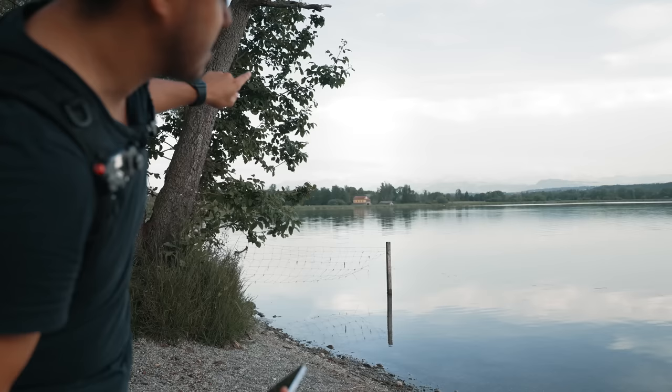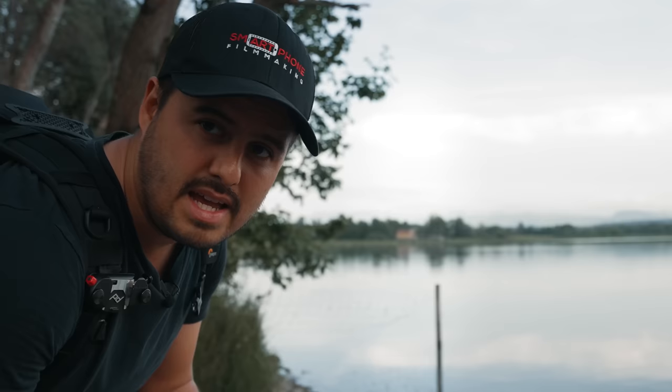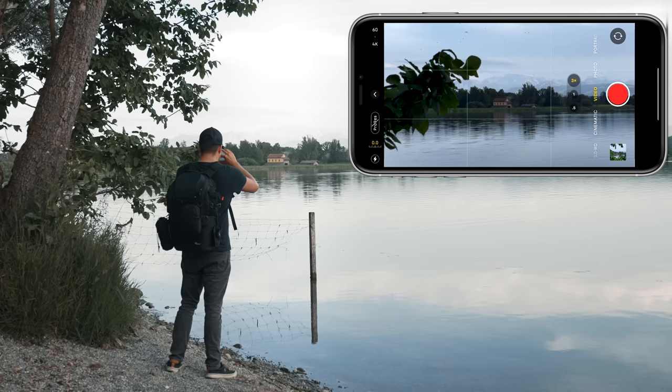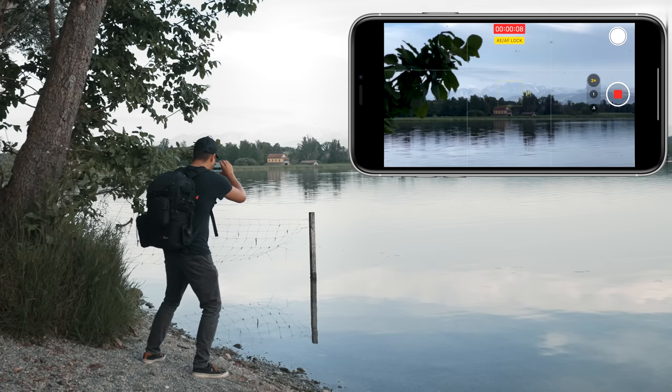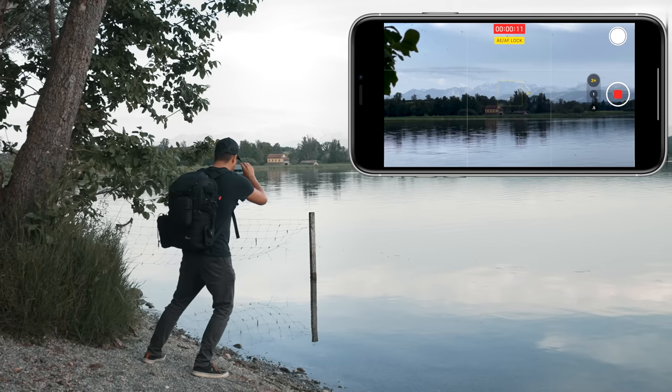This is going to be the second to last shot. I'm going to capture that house over there and add some foreground using these leaves. We have the house as the mid-ground and the mountains as the background — this helps create a three-dimensional video. So I'm going to lock focus and exposure on the house, do a slide shot, start recording. Looks really nice with the mountains, so I'll do a second safety shot.